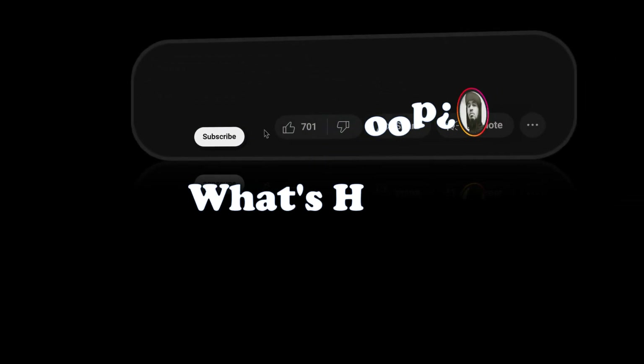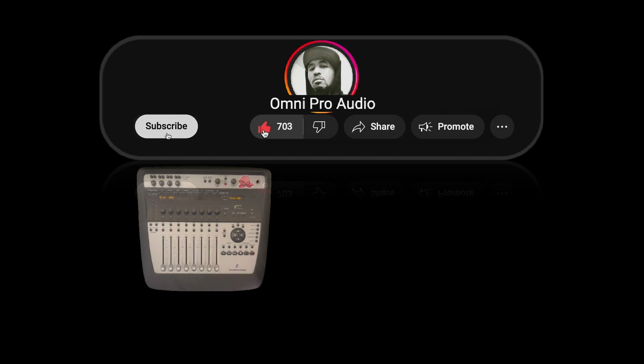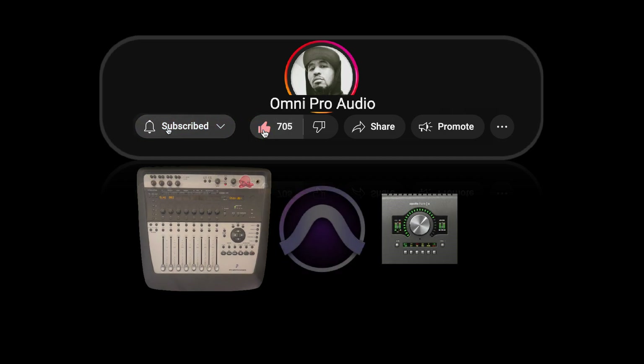What's up everybody, welcome to OmniPro Audio. In this video, we're going to cover how to use the Digi002 for control only while using another interface to record and monitor in Pro Tools.